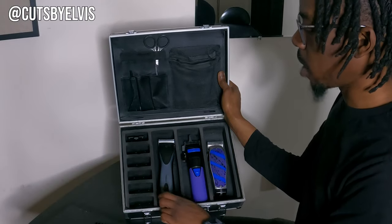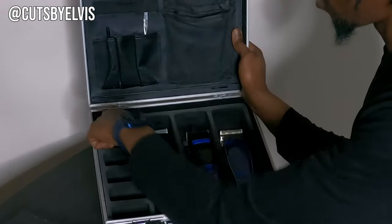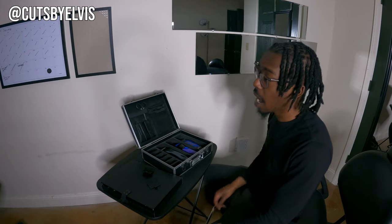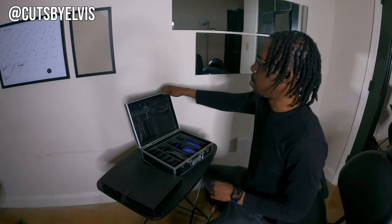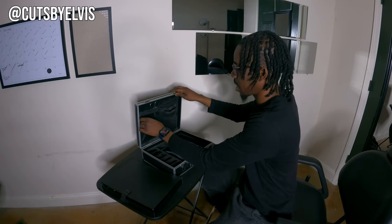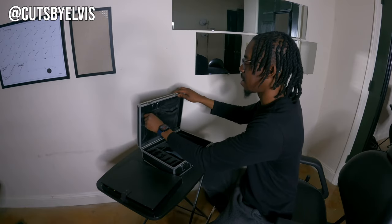In my kit I have all my blades: the four-out, three-out, zero, one, one-A, one-and-a-half, and two. Honestly I don't think I really need anything above a two, because anything longer than that you can just do clipper-over-comb, no problem. Also in here I've got some eyebrow scissors — haven't used those in years — and I found some eyeliner in there too, so that's a surprise.